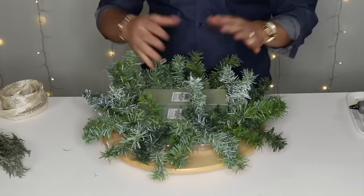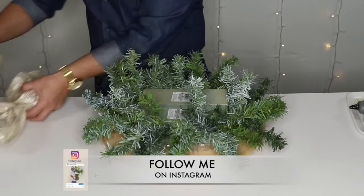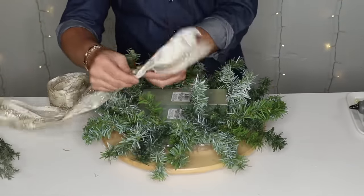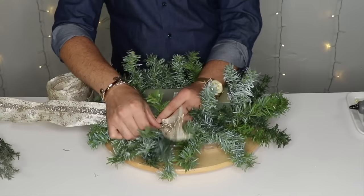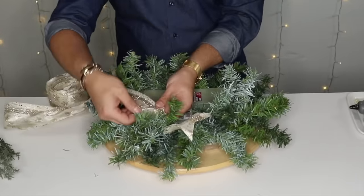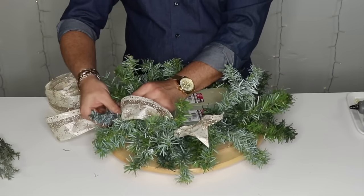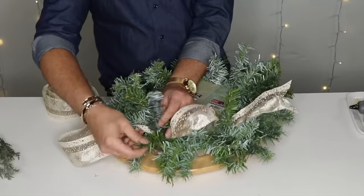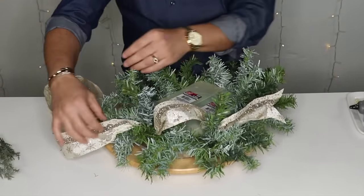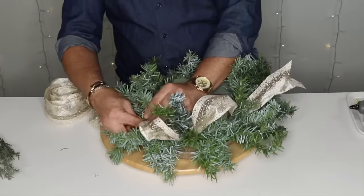I'm going to put my hurricane in the middle and mark a circle around it — that way you know where you can poke your florals and where you cannot. The first thing I'm going to do is grab this ribbon and dovetail the beginning. I want some loops but very small — probably about five-inch loops — because I have a lot of really beautiful things to add. Grab these two bristles, go up and down, then pull and fluff your bristles so they stay in place.